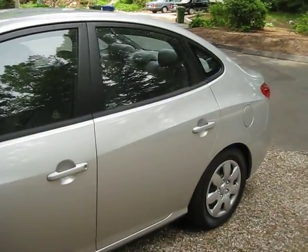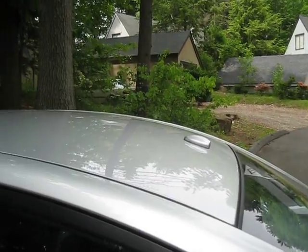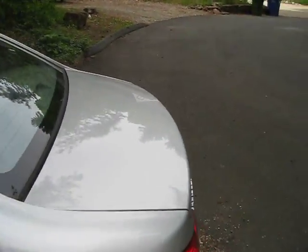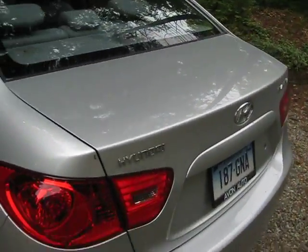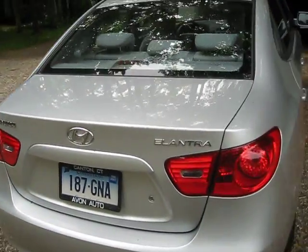Let me get the gas cap. This is a satellite radio, which I don't have activated. I transferred the registration, so I got the old plates on there.